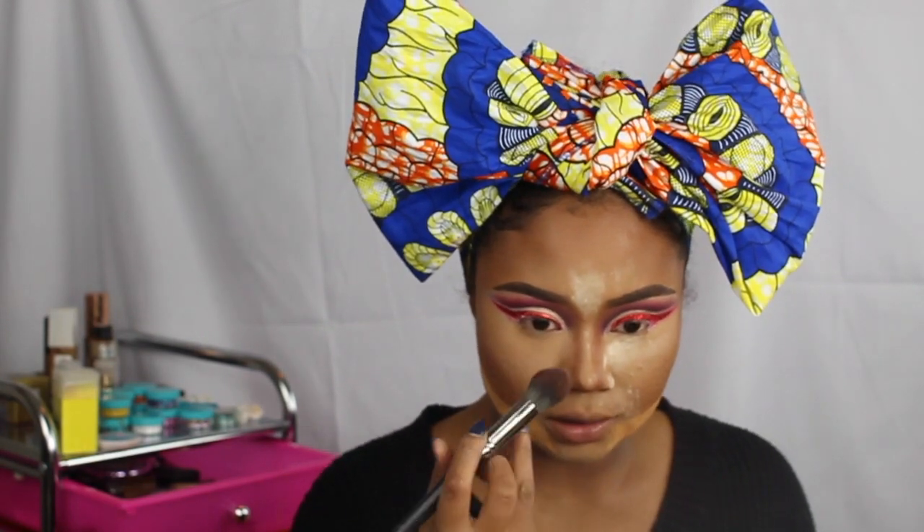You see how matte it is — it doesn't settle on the lines, which is good for me because I have lines right here and sometimes powder gets stuck on them. But this powder is not stuck on any lines, as you can see, and it's also very matte.